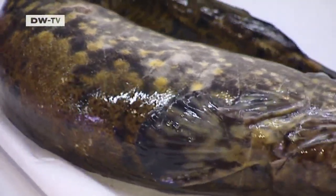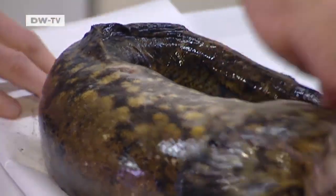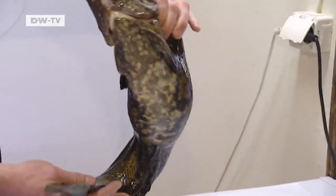This fish is also good for smoking. This is a middle-sized one. A full-grown burbot can weigh up to five kilos.